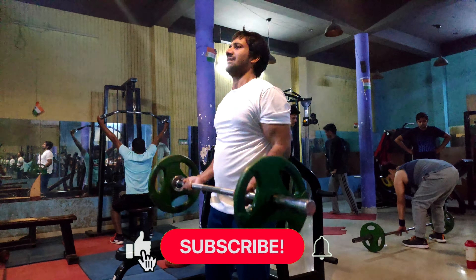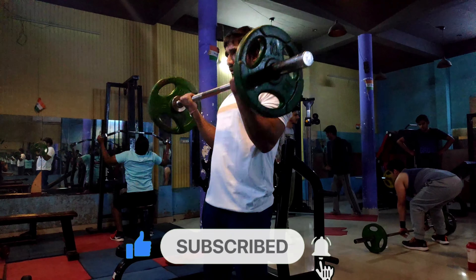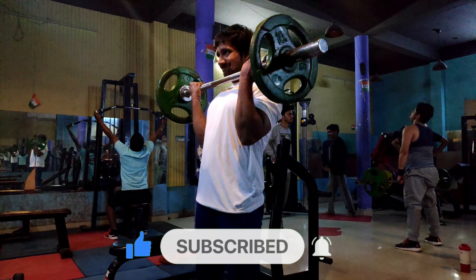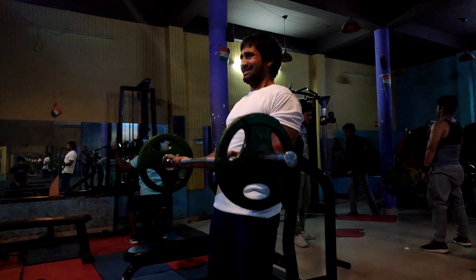Hello friends, welcome back to the channel of Kush Fitness. Today I will talk about the top three exercises for biceps. Biceps basically have two muscles: brachii and brachialis.